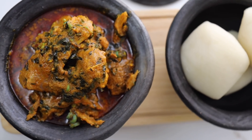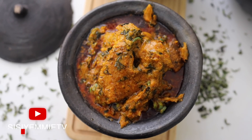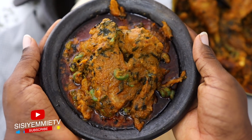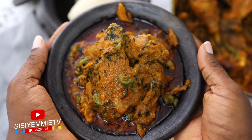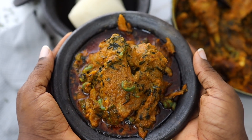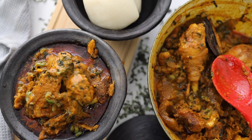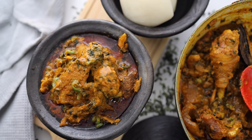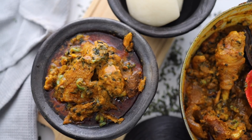If you like this video please click the like button and subscribe if you have not. I served my Abak Atama in a traditional clay pot because that's how I like it — it looks nice and authentic in that pot. I hope you really try this recipe. If you do, tag me on social media — I would love to see it. Thank you for watching today's video. I'll see you in the next one. Bye!